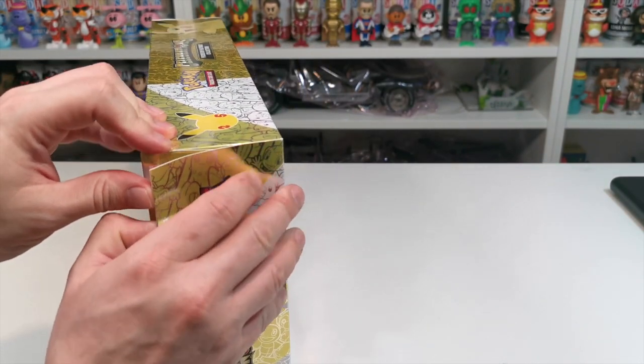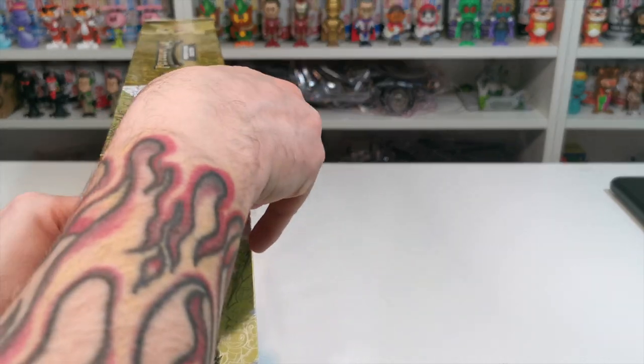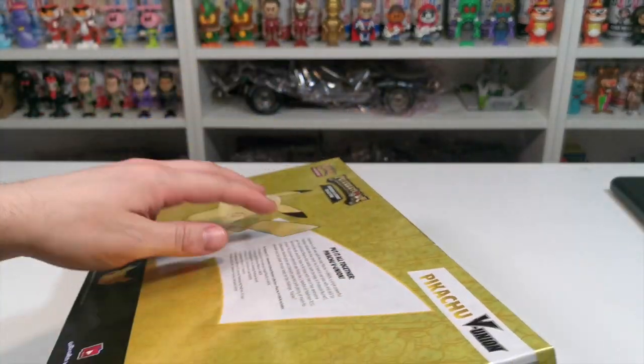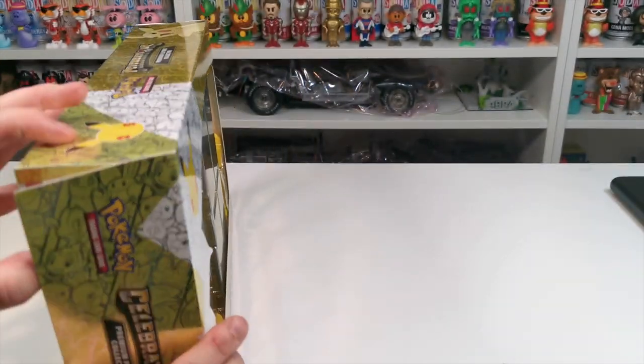I'm going to crack into it - excuse the noise. I got two of these because I got one from a sealed collection, but if you can see down there there's a massive crease, so this is why we are breaking into this one.